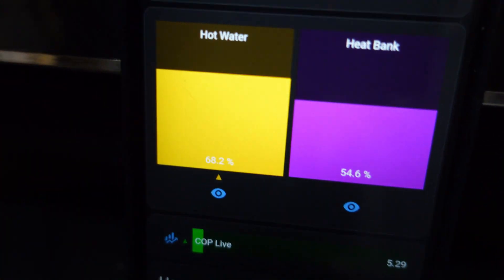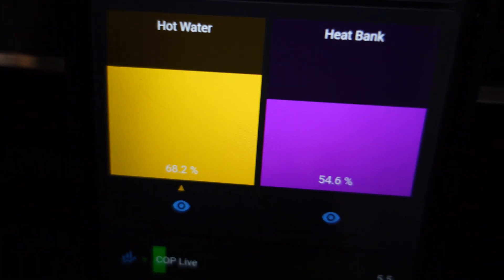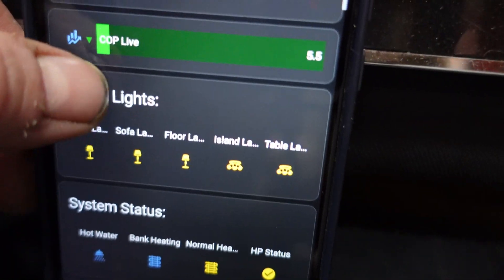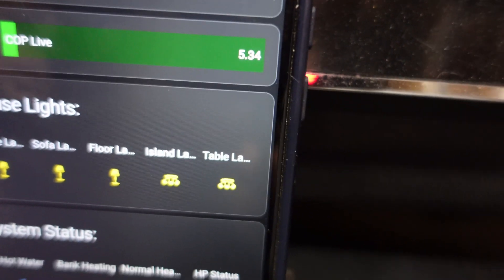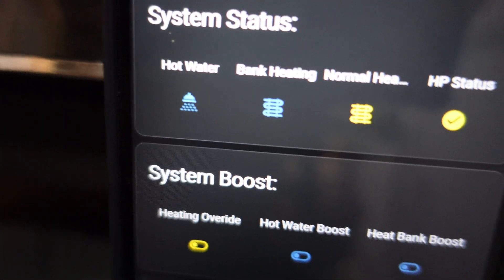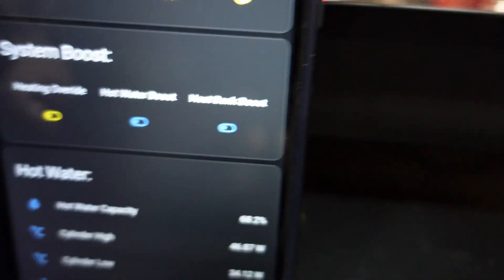These are my capacity indicators showing how much I've got in my hot water and my heat bank. This is my live COP — I'm picking this data up from open energy monitoring and the heat meter. This is my system status: we can see it's turned yellow, meaning normal heating is running and the heat pump is running.